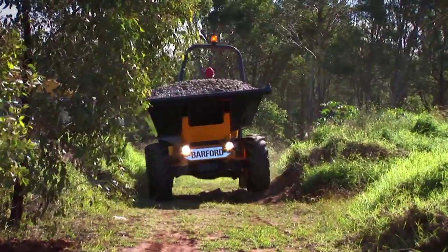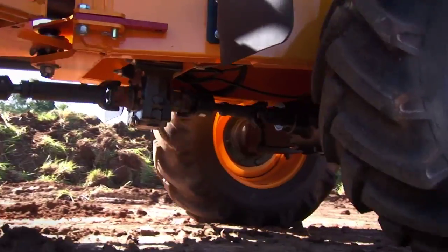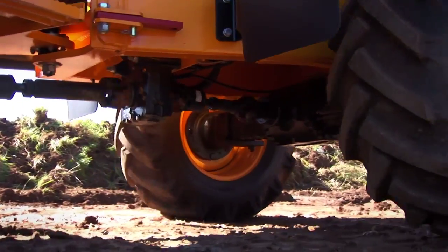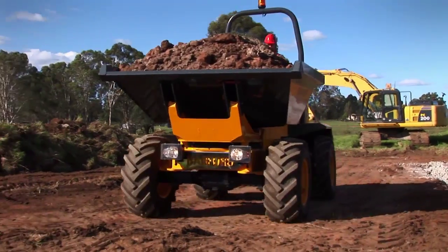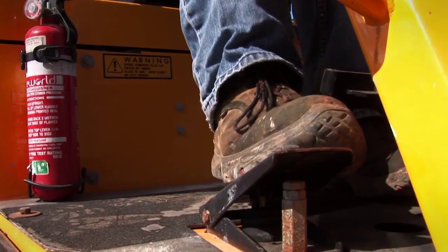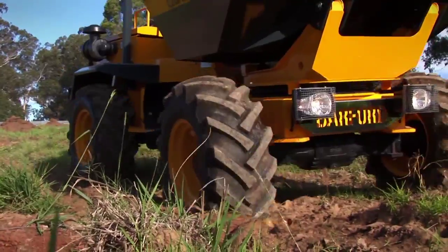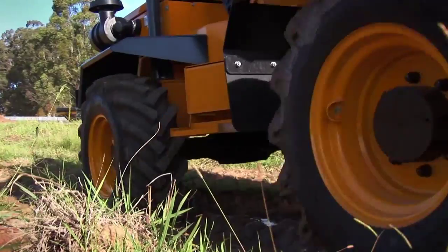The SXR6000 has power under the hood, with a 75-kilowatt, 4.5-litre iVeco engine operating at 2,300 rpm. The engine and 4-wheel drive system are coupled via a power shuttle transmission with 4 forward speeds and reverse with torque converter. The heavy-duty drivetrain allows speeds of up to 28 kilometres per hour.